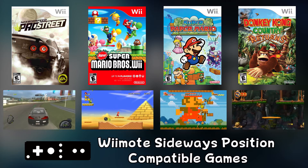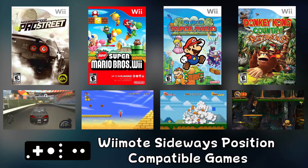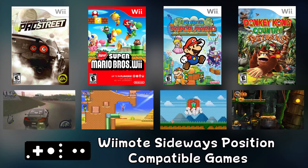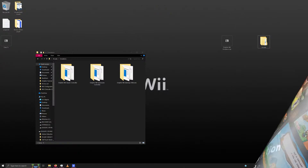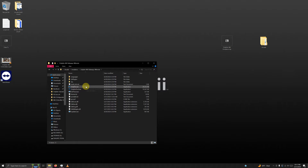Now we're going to set up the second emulator for sideways controller compatible games such as Need for Speed Pro Street, New Super Mario Brothers Wii, Super Paper Mario, and Donkey Kong Country Returns. Open the Dolphin Wii Sideways Wiimote folder and click on Dolphin.exe.